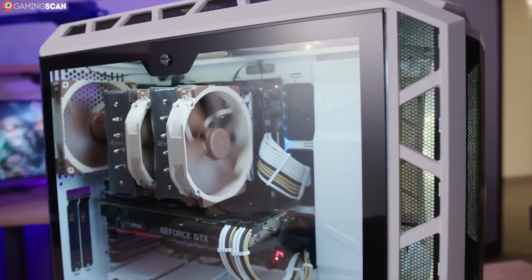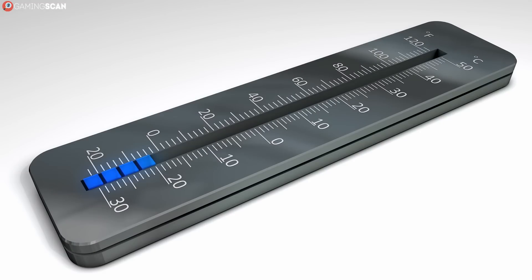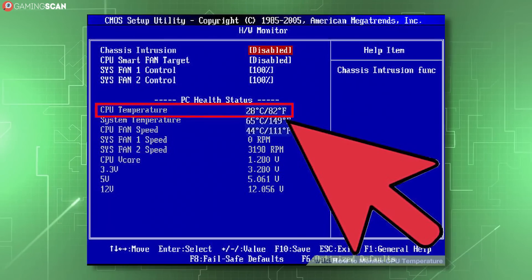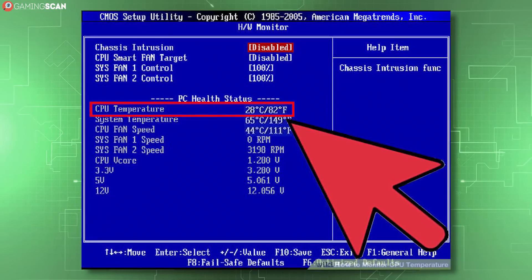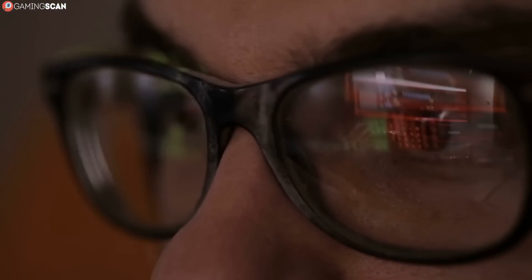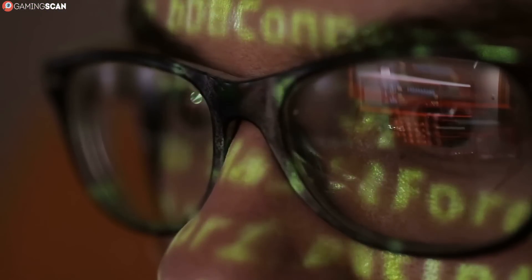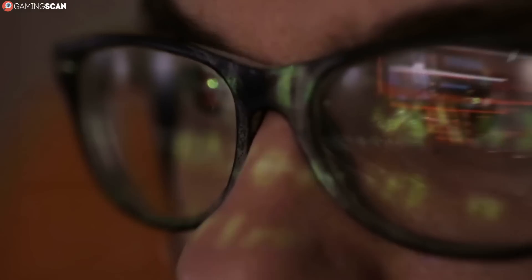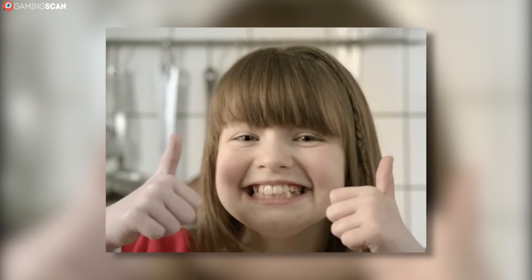If your gaming rig feels like it's caught the flu, then the first thing you should do is take its temperature. After all, overheating is the main culprit behind hardware failure, so checking your hardware's temperature can go a long way in prolonging your device's longevity. Luckily for us, there are a bunch of ways to monitor the temperature of your CPU and your GPU. We'll be listing a couple in this video, so let's begin.